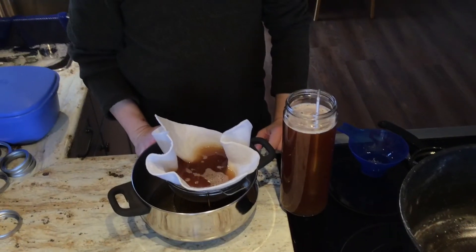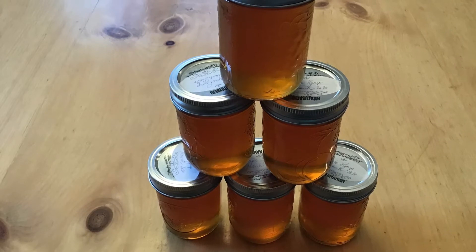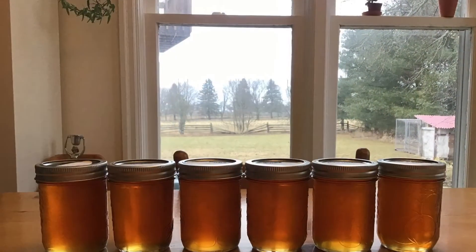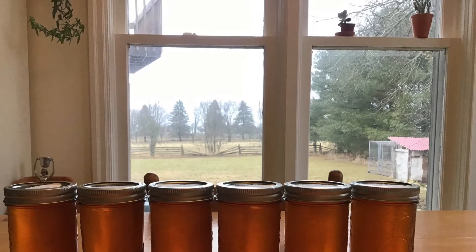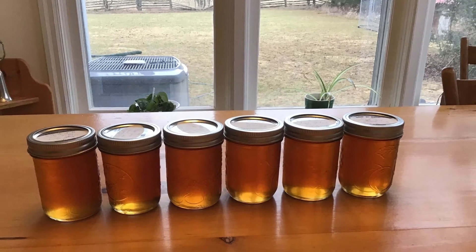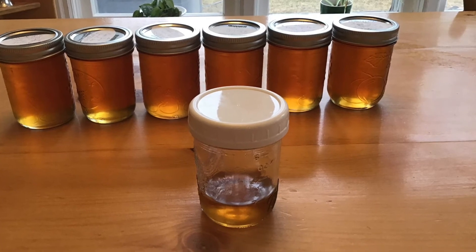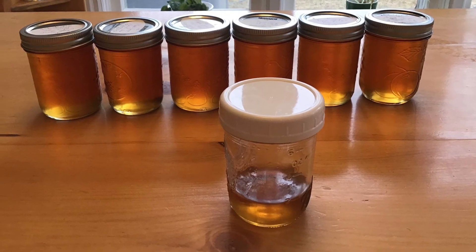And then we'll can it and we'll get to try some, maybe tonight, on some pancakes. So these were the six jars that we canned. It's a golden type this time. We've got about one and a little over one and a half liters of syrup. There is actually the little bottle that we used for our pancakes last night and it was absolutely delicious.